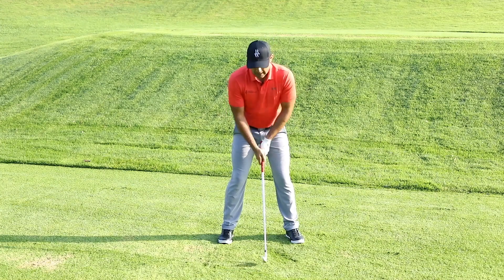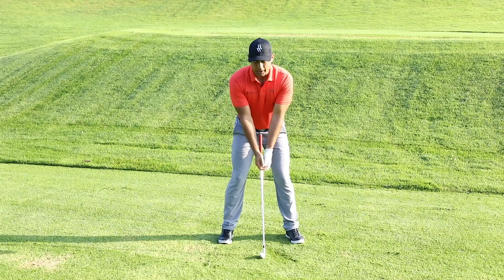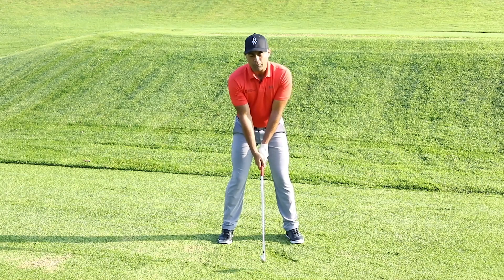As far as ball position goes, if my arms hang right underneath my shoulders, they will meet a little bit left of center of my stance. So this is where I'm going to grip the golf club.